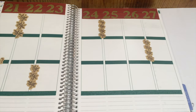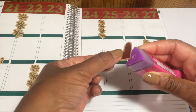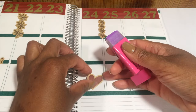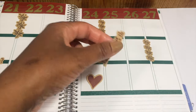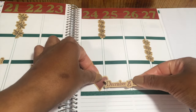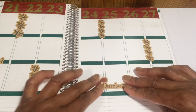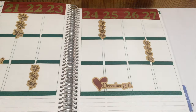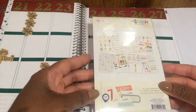Since Friday is Christmas, I wanted to call a little more attention to that day, so I'm going to take this red heart and lay it down underneath another piece that says December 25th. There wasn't anything that said Christmas in this pack — or at least nothing that actually fit into my planner, since most of the other pieces are pretty big.